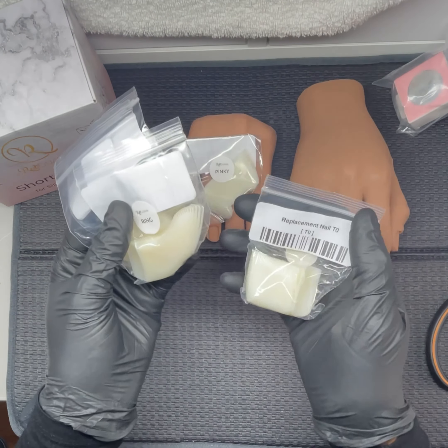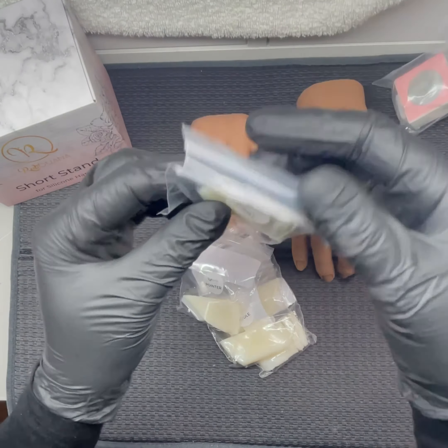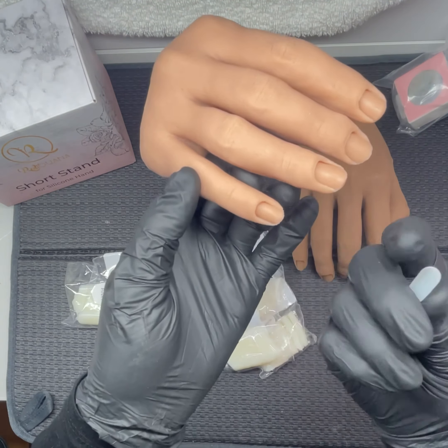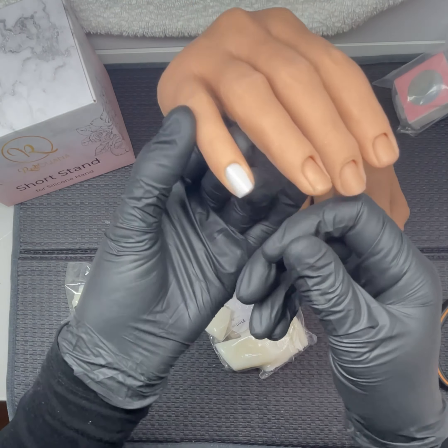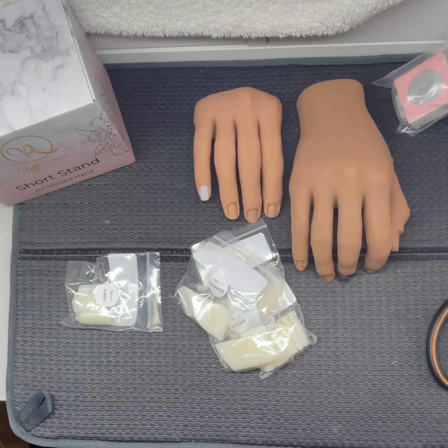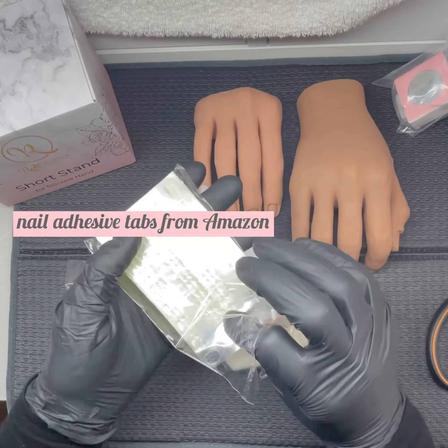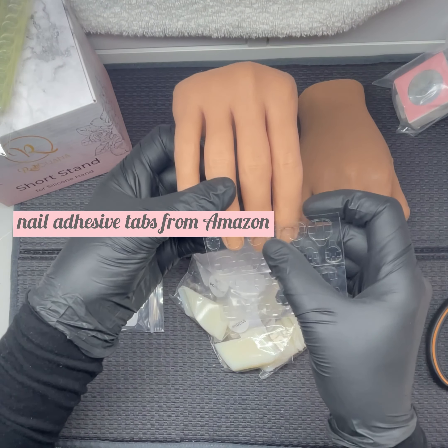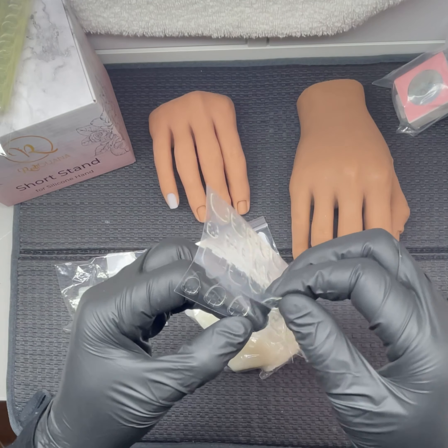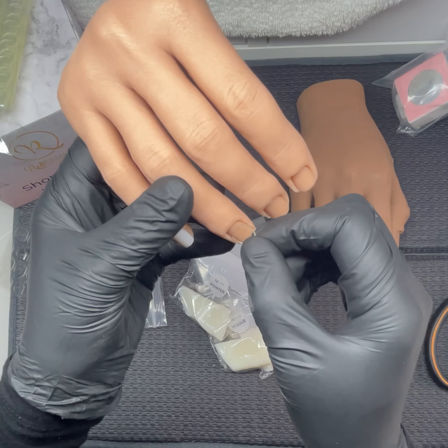These are the nail beds, and what I like is that they only sell the nail beds that fit with the actual hand, which makes sense. They go in really deep as well. The other hand I bought over here gave you a whole packet of nail beds and half of them don't even fit, which didn't make sense to me.